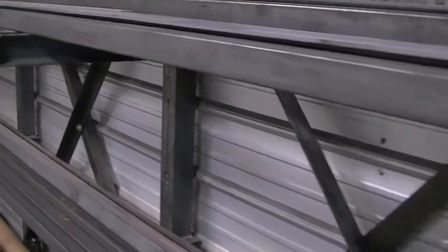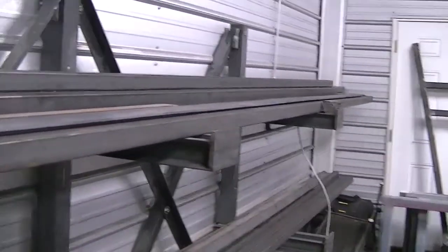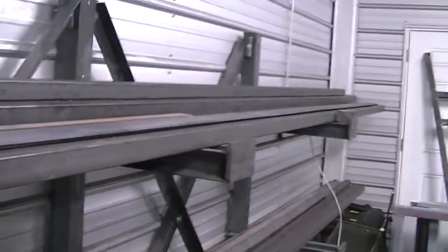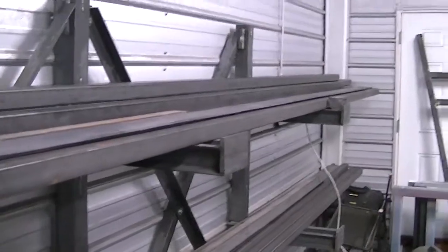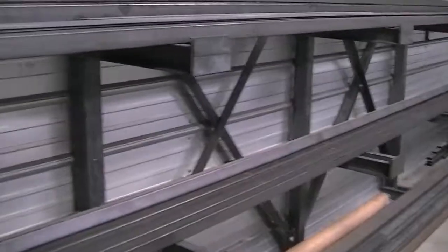It's got quite a bit of weight on it. I put a little over 900 pounds on it just the other day, and it's not even bolted to the floor — and it doesn't move. You can see all the steel I have on it.